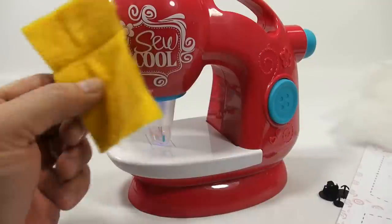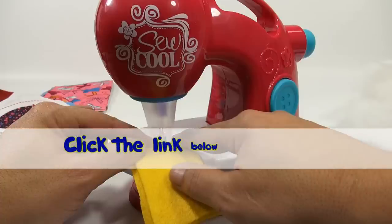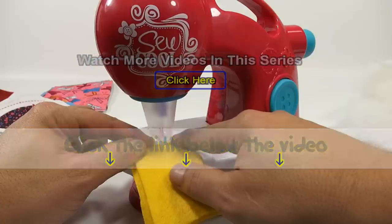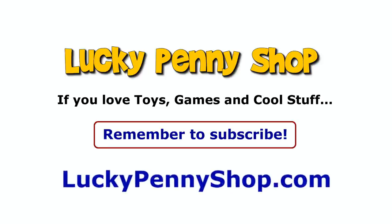There you go — so this time I'm officially ending the video and saying thanks for hanging out. If you want to find this item, click the link in the description area below the video. You can also watch more videos in this series by clicking here. Thanks for watching, and always remember — if you see a lucky penny, pick it up!